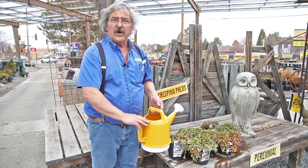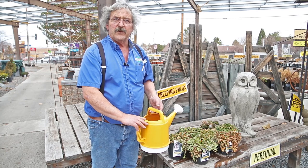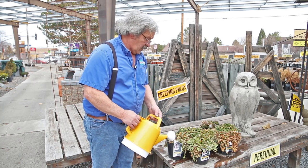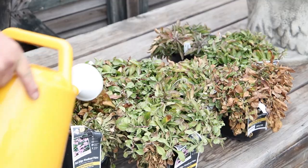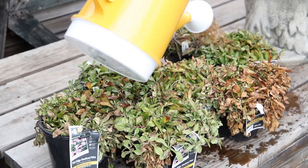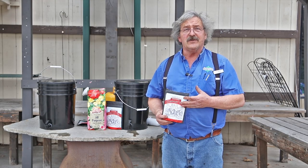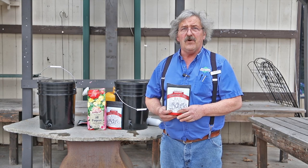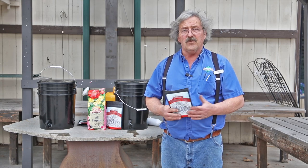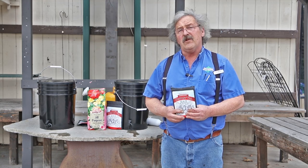This is rated for foliar application and soil application, so there's no burning — you just apply it and it gets absorbed by the foliage and absorbed by the plant as a building block. Here at Moana we're very excited to introduce this product, and we hope you all come in for your free bottle to test it out. There's no purchase necessary and it's available at all our stores.